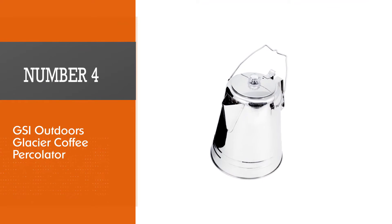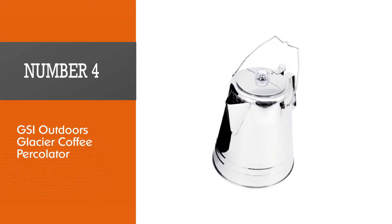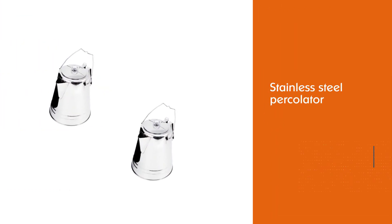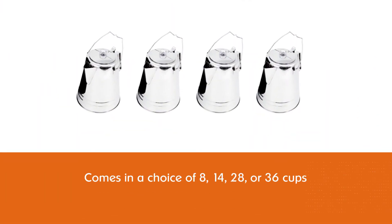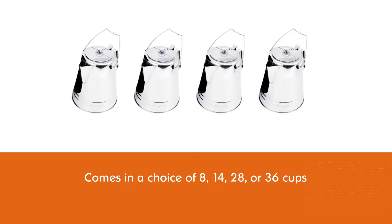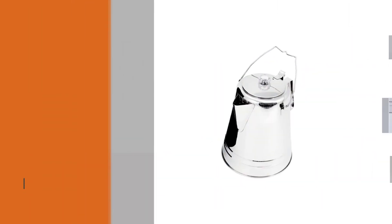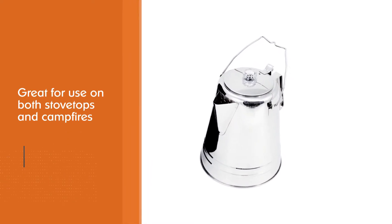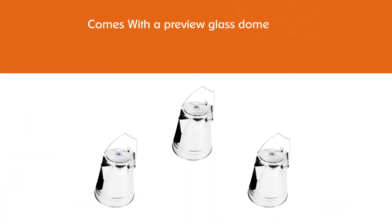Number four: GSI Outdoors Glacier Coffee Percolator. The GSI Outdoors Glacier stainless steel percolator is a top camping percolator on the market. It comes in a choice of 8, 14, 28, or 36 cups, so you'll never be short of coffee. It's great for use on both stovetops and campfires, and with a preview glass dome you can watch your coffee brew for precise timing.